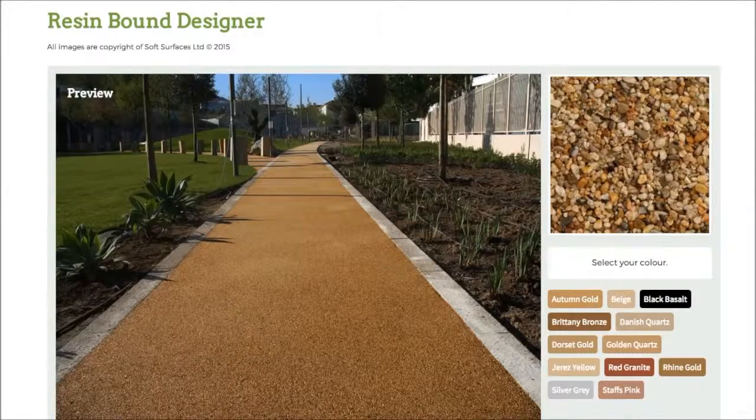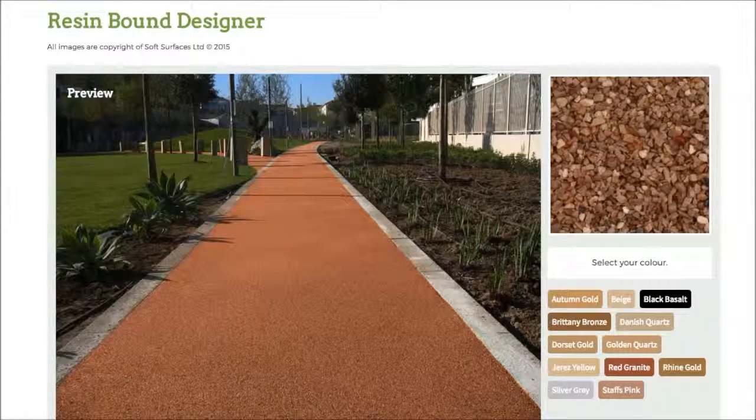So make sure you head out onto this site and do that if you are interested in installing resin bound, because it's a really nice feature to be able to use. Thank you very much for watching and I will see you guys later.